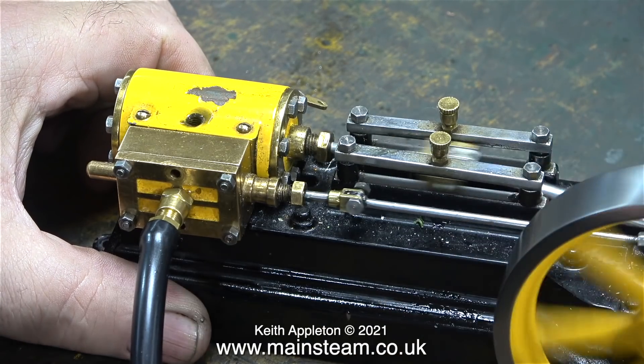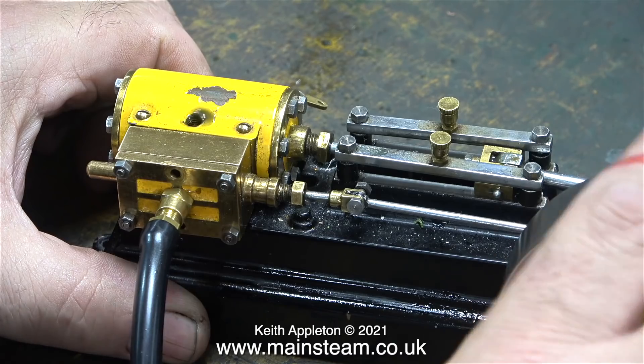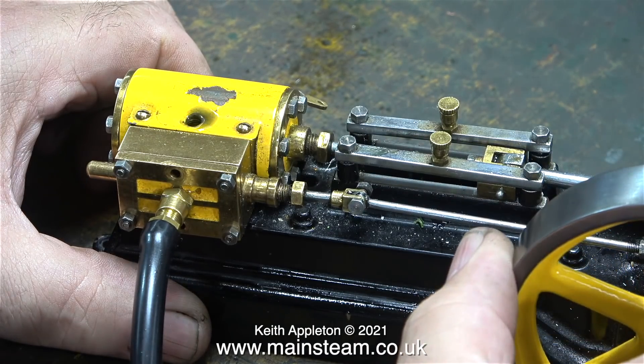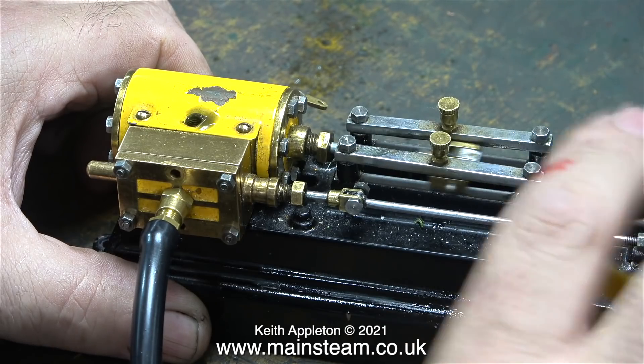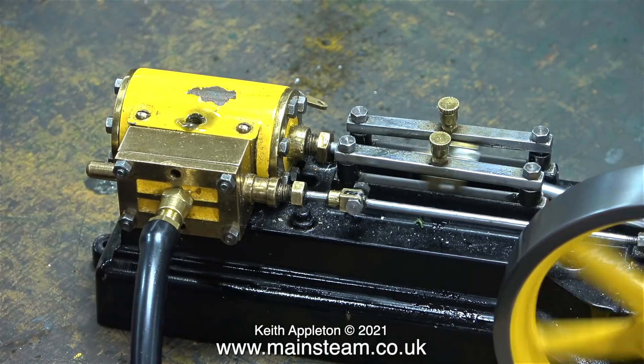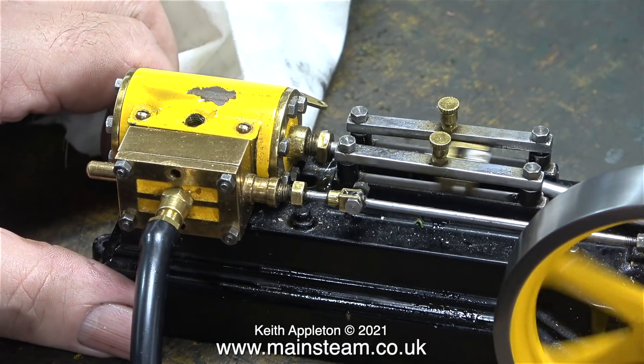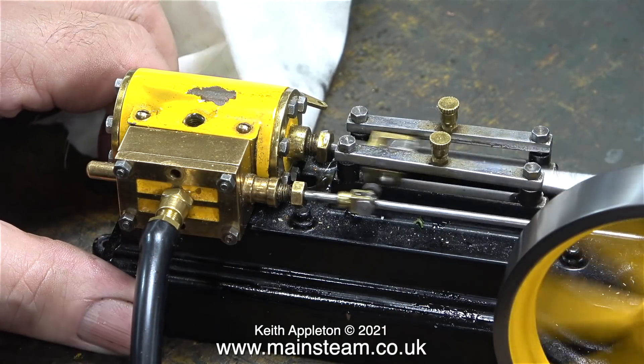I'm checking the valve timing, which is pretty good at both ends, but there's still a problem of the engine not running and initially the cause of this problem is not obvious. I turned up the air pressure a little bit more — time to try again.